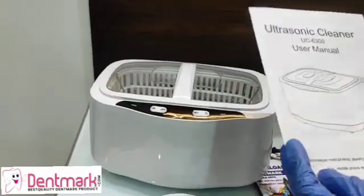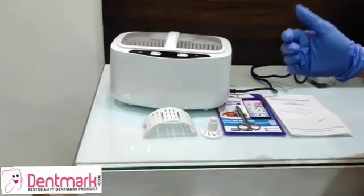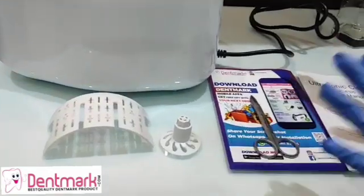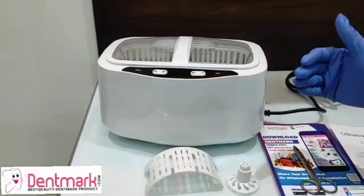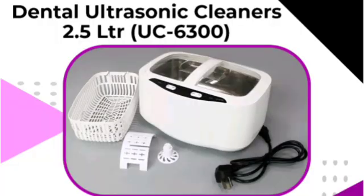This ultrasonic cleaner is available on our website www.dentmark.com and also on our mobile app, Dentmark. Go ahead and download it today. Like and subscribe to this channel for more videos. Thank you for watching — the link to the website and the product is given in the description box.